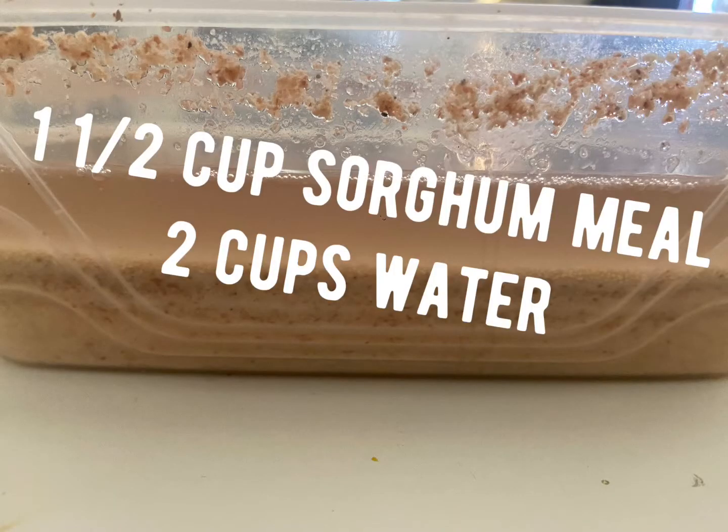For pre-preparation, we're going to use a container of your choice. In this container, we're going to add one and a half cups of fine sorghum mavele, and you're going to pour water to cover the mavele and mix thoroughly. You can use warm water if it's cold weather, or tap water if it's hot outside. Then close and seal the container and leave it out in the sun or in a warm area for 24 hours.